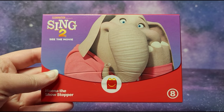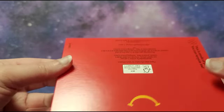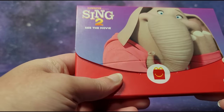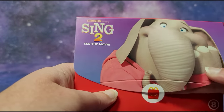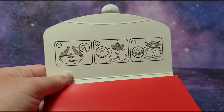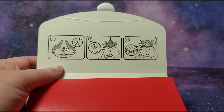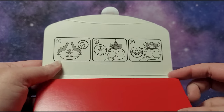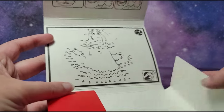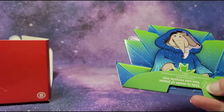Hi guys, this is the Illumination Sing 2 McDonald's Happy Meal toy number 8 and this is Mina the Showstopper. I also opened Mina from the original Sing Happy Meal set back in 2016 and that video is also on my channel. Let's open up the final toy in the Sing 2 paper Happy Meal set. I've been opening the entire set — all those videos and the full set video is on my channel. This one you have to assemble as well — the instructions are there, the activity is connect the dots with Mina. On all the packaging it says this toy is recyclable because it's made out of paper.